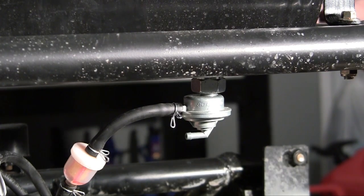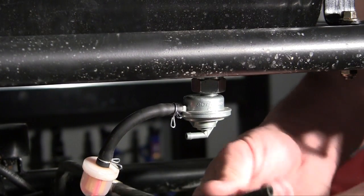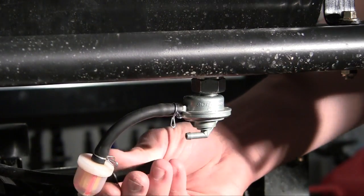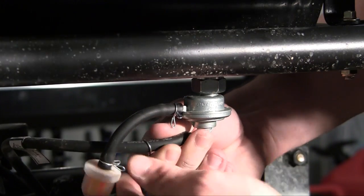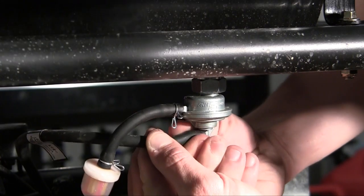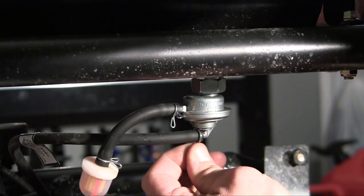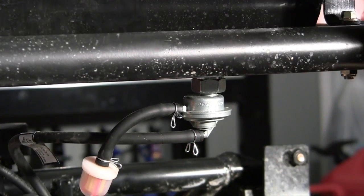Now you need to do the same thing with the vacuum line, which has 'vacuum' right on it. Make sure this is clean — you probably want to clean it with a washcloth or something just to make sure. Go ahead and with one hand twist and the other hand push it on and it should be good. Take your clamp, slide it on, and check it out.